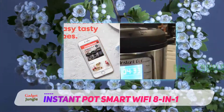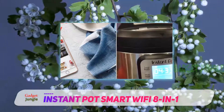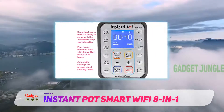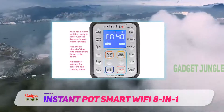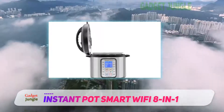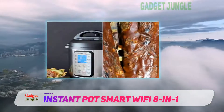A smarter way to cook? This model comes with a usual control panel on the front with clearly marked buttons to press. However, the Instant Pot Smart Wi-Fi 6-quart multi-use electric pressure cooker has another trick up its sleeve: the whole cooking process can also be controlled and monitored from a smartphone or tablet. This model comes complete with a special app that you simply need to download and install.